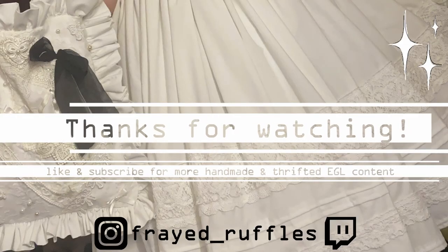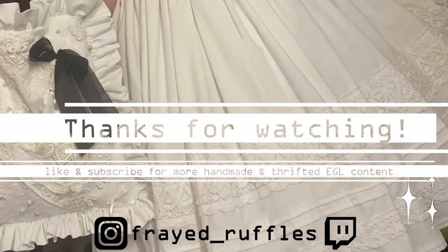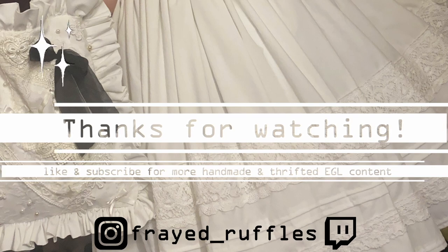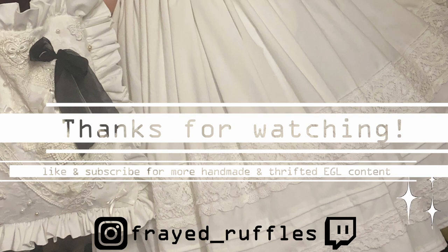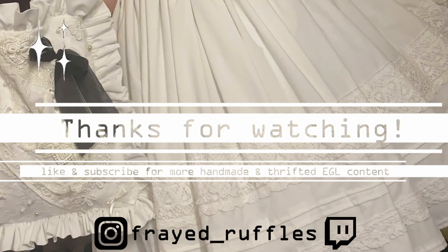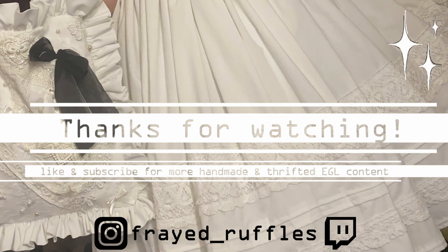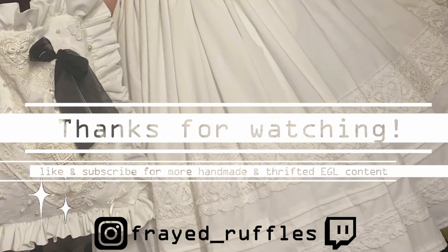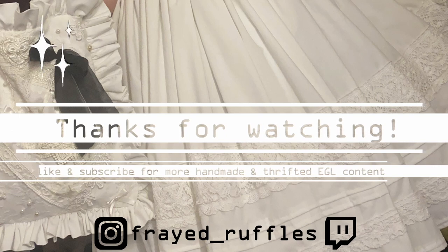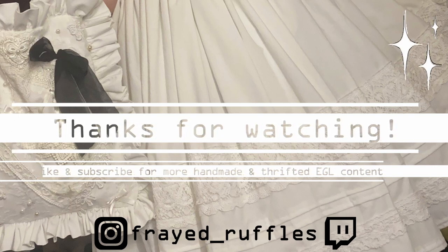Thanks for watching, I hope you enjoyed! If you did, please subscribe and let me know which coordinate was your favorite down in the comments. My goal for 2024 is to create a black and white version of this JSK and then offer made-to-order JSKs in really inclusive sizes and so many colors. Please check out my Instagram and I will see you guys in the next one. Bye!